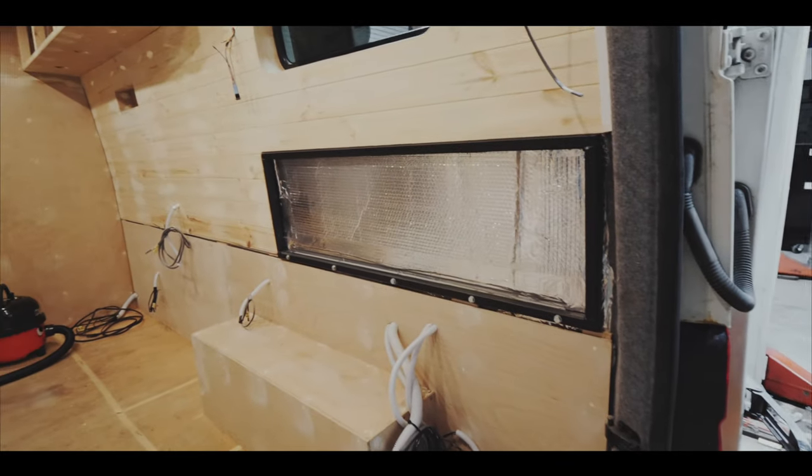One thing I will say is when fillering, it's literally the messiest job. Wear a mask, wear gloves, wear goggles. Wood filler dust is horrible — to be honest, any filler dust is horrible. But I think it's because you're in a confined space when you're doing, you know, internal work. So let's get on with this bed frame.